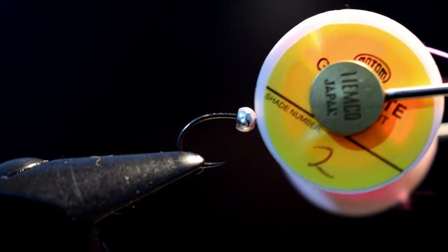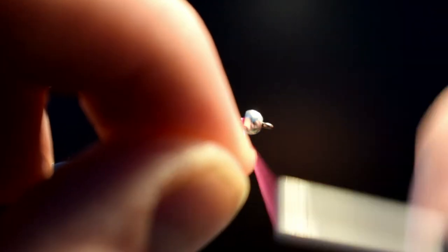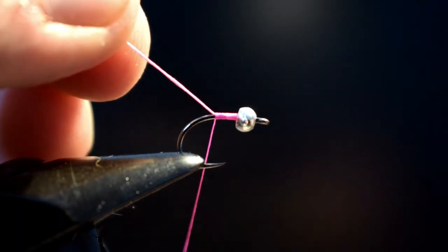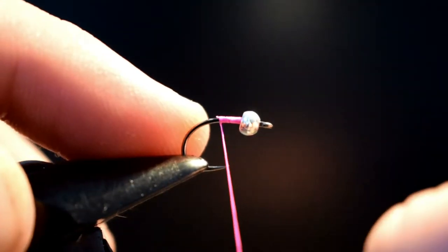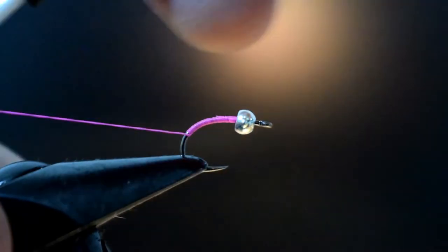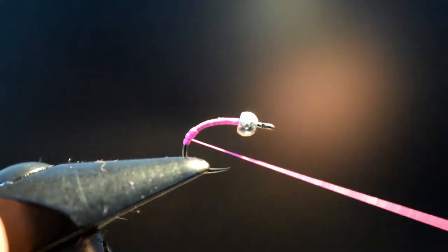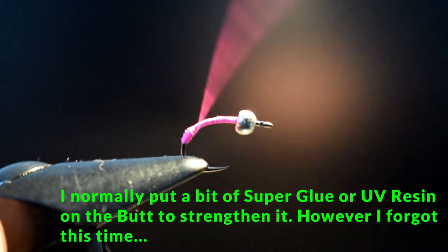We're going to introduce Glow Brite number two — and that is the floss, not the yarn. Now we'll just start behind the bead and just start bringing that down, a wee turning front just to lock it. Bring in the scissors. I'm going to continue down the shank of the hook and just bring it round to about there. Now what I'm going to do is form a butt with the Glow Brite.